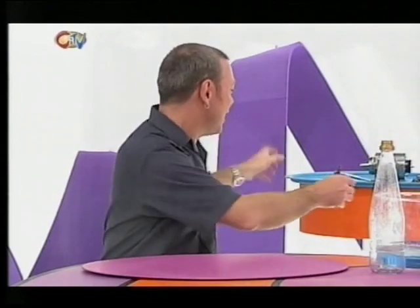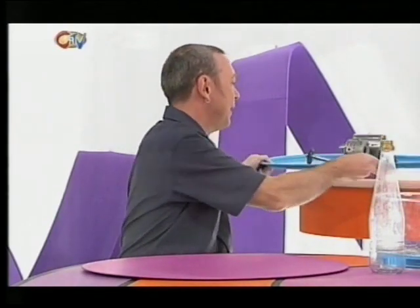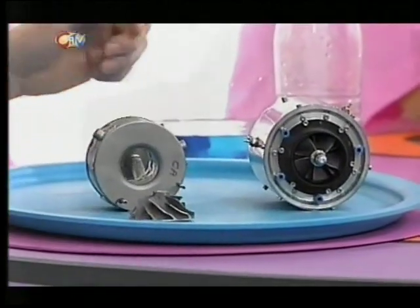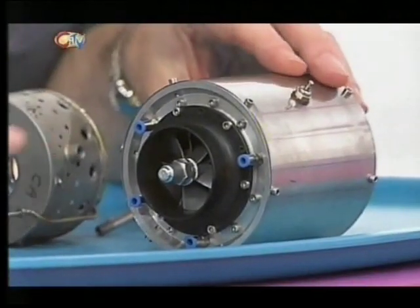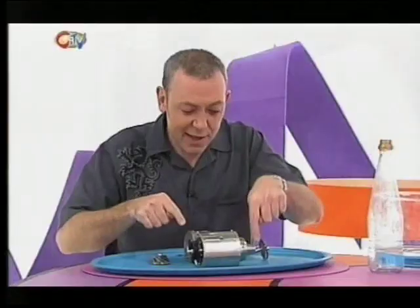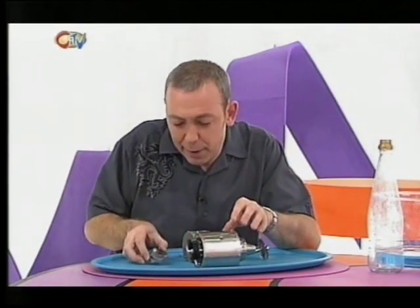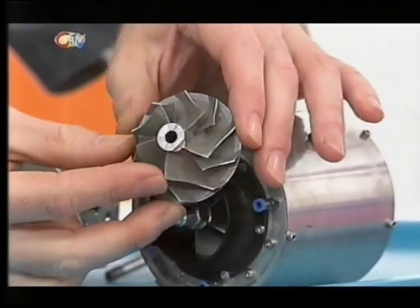How does a jet engine work? Jet engines are usually huge devices which power jet aircraft and ocean-going liners. But I've got a model of one here which should explain how the thing works. Here's a jet engine. This is the front, and this is the back. At the front, the air is sucked in by this, which is a set of blades called a compressor.